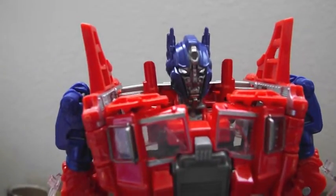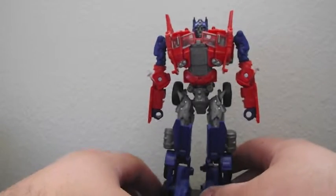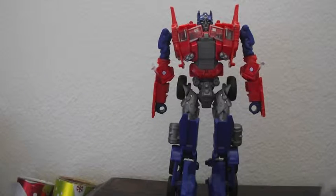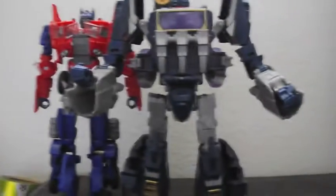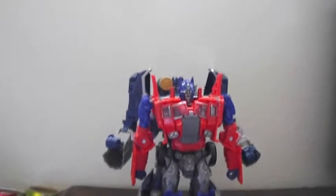The face is a mixture of the movie and G1 — it looks like they included lips, but the head looks very much more G1. The one part where this figure kind of falls short for me is size. I wish it was bigger. Soundwave here is actually the bigger figure in comparison.